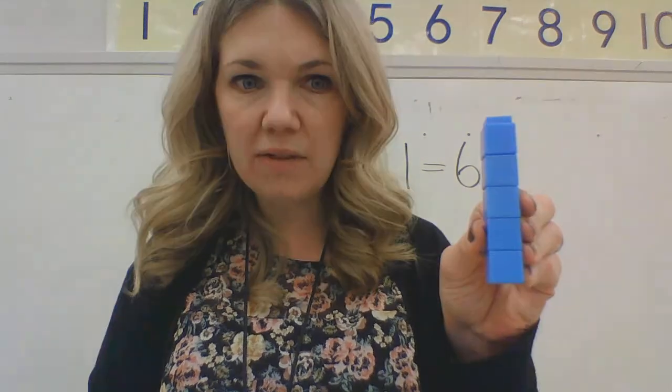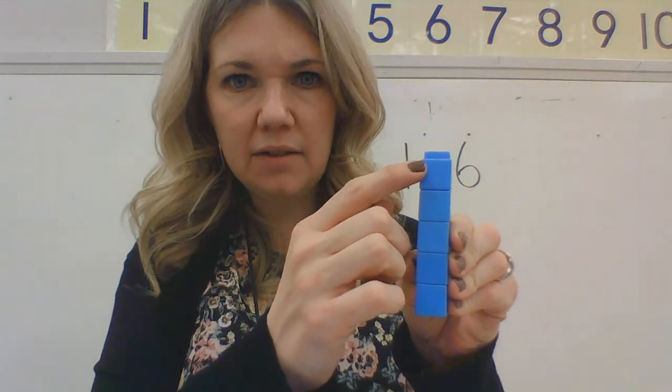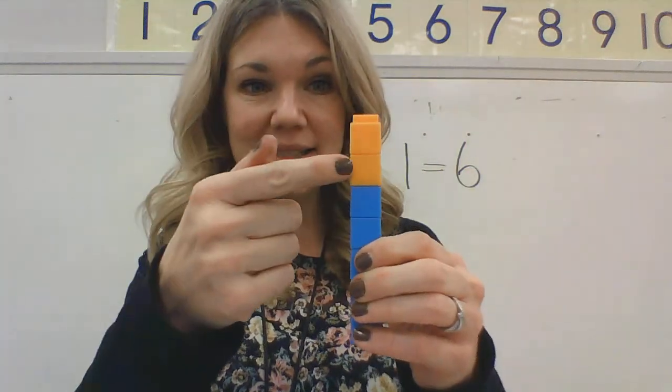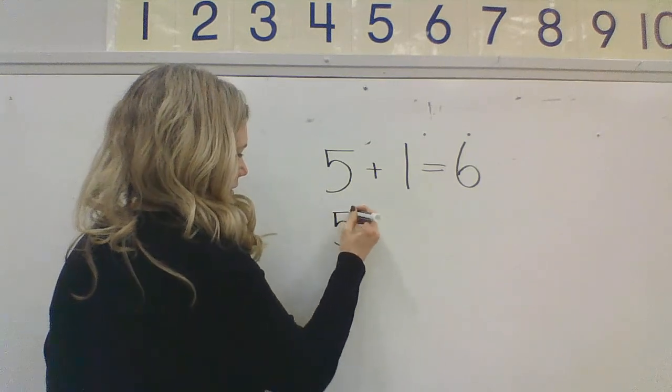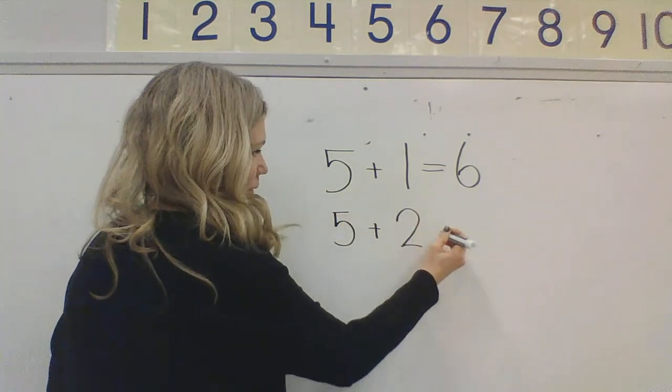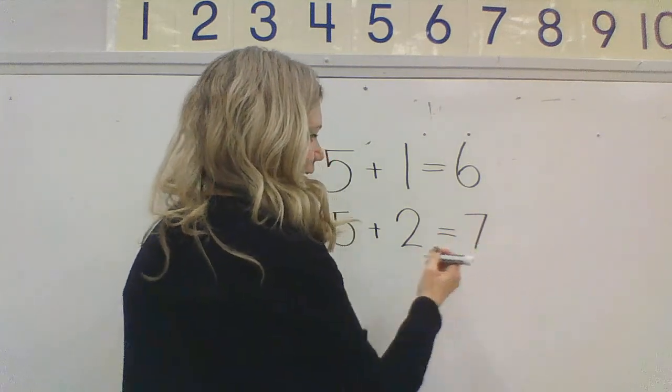Okay, my friends. Now what if I want to make seven? I'm starting with five: one, two, three, four, five. Five, six, seven. How many do I need to add to five to make seven? Two. I need to add two to make seven. Five, six, seven — seven blocks. Five plus two makes seven. Let's write that up on our board. Five plus two equals seven. Very nice, kindergartners.